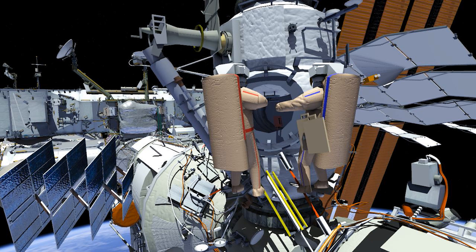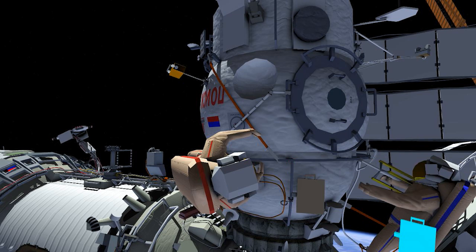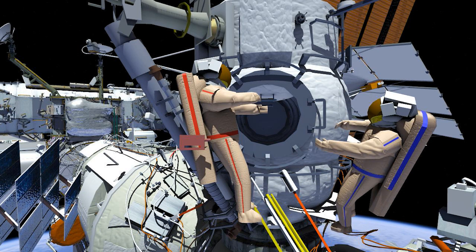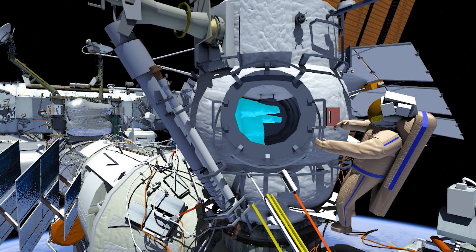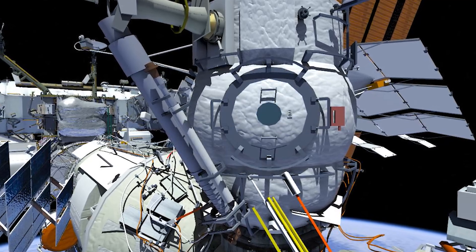The two will retrieve two test experiments and the two panels of the Venoslavost experiment from MRM2, then translate to the opposite side of MRM2. Panel 1 of Venoslavost will be installed on handrail 6038 and panel 2 on handrail 6007. One test experiment will be installed on handrail 6039, and the second on handrail 6003. EV1 will then ingress first, followed by EV2, closing the EVA hatch to conclude Russian EVA 48.